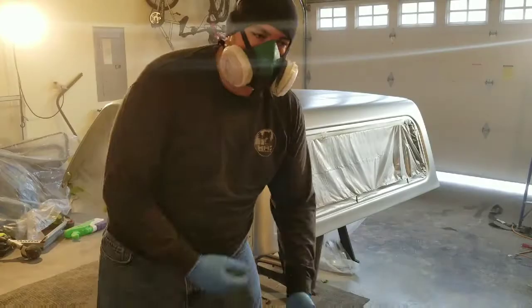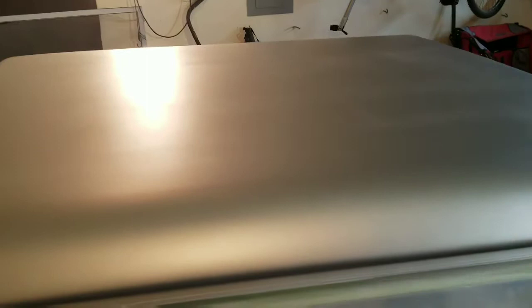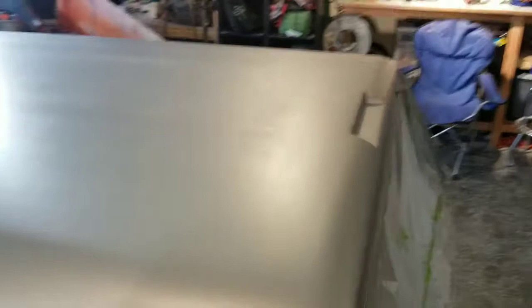The base coat is done. The tack cloth is dry and we are going on to clear right now. You can see the top is kind of tiger striped a little bit — I concentrated mainly on the sides because I didn't want to waste all my paint. I wanted to make sure I had plenty on the sides. I'm curious to see after the clear coat if it's going to look like that still.